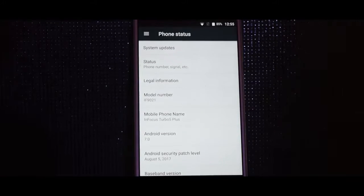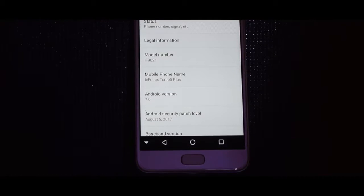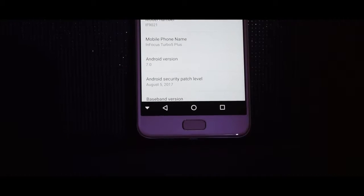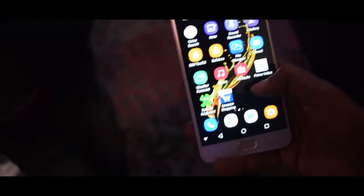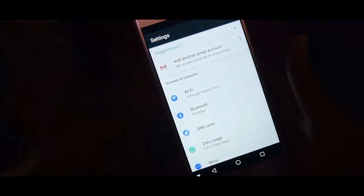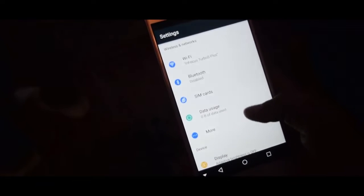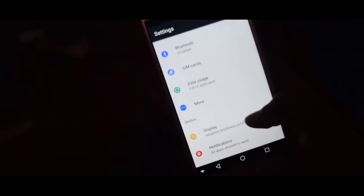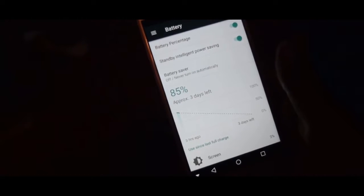In terms of specifications, it gets the latest Android security patch level and Android 7.0 - not Oreo or 7.1.1 - so it's a good software combination. If I talk more about the smartphone, you'll get everything as basic as AOSP, like you have on a Pixel or any custom ROM.